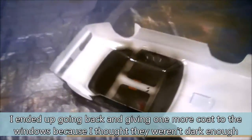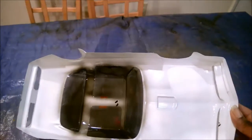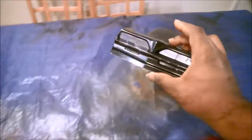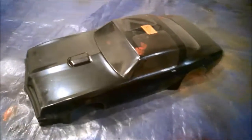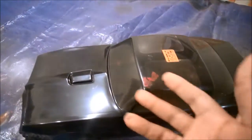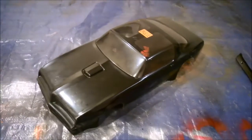Okay guys, the color is down - Project Bandit is done painting. Overall I think it came out pretty decently. There are a few little blemishes here and there I wish I could fix, but overall the effect is going to be really nice. Now that the color is on, you can see the smoke in the windows giving a nice tint effect. I've got a little rear spoiler that's going to fit to the back.